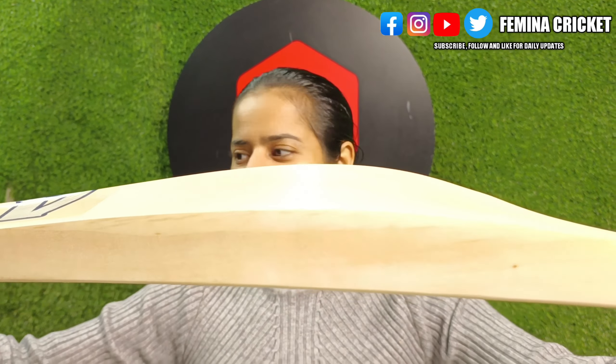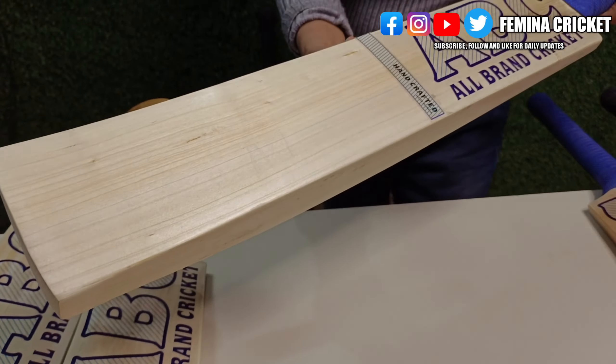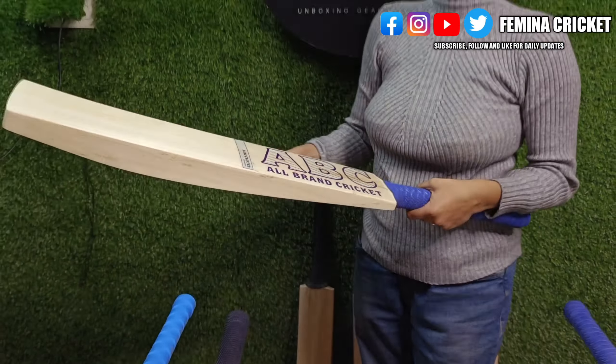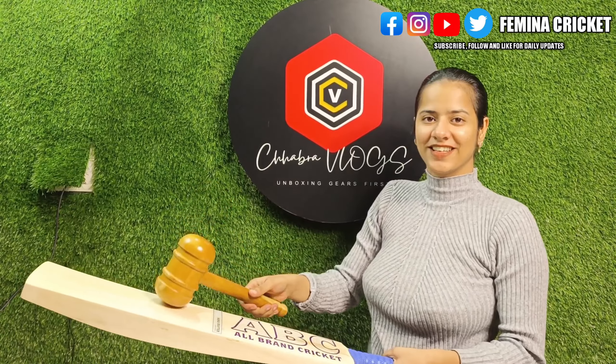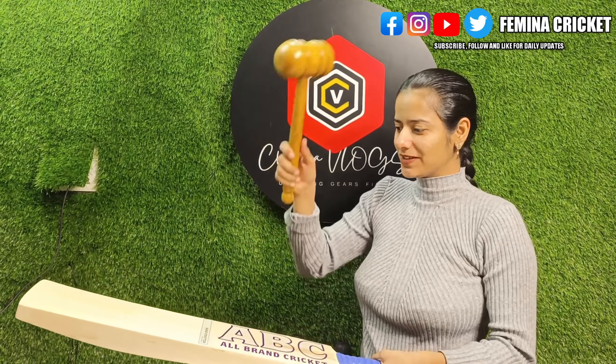Let me tell you about the grains — see how many grains are here: one, two, three, four, five, six, seven, eight, nine, ten, eleven. And this is Kashmir willow — you can see this is Kashmir willow.